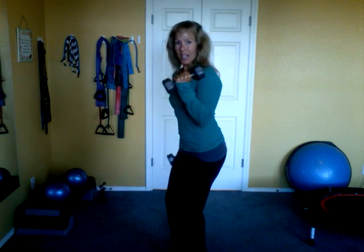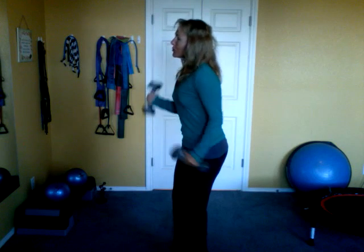Stay right there, come back upright, switch again. Counting eight down to one. Lean, kick back that arm again, and switch.